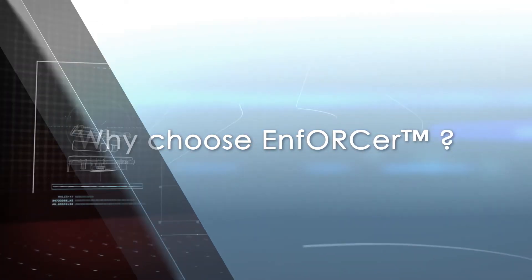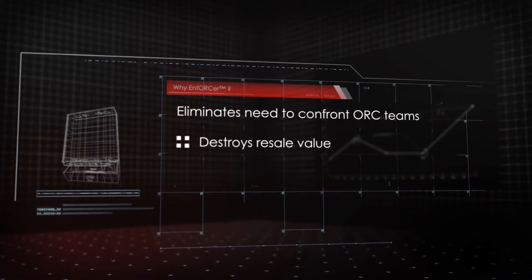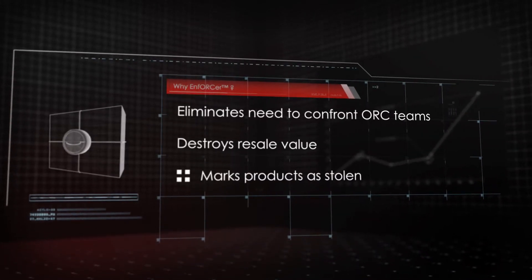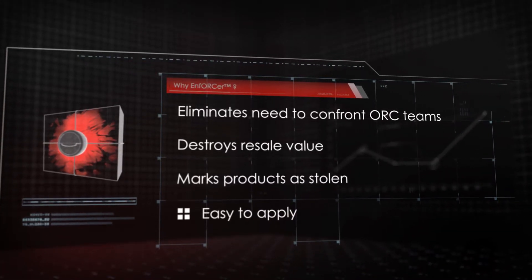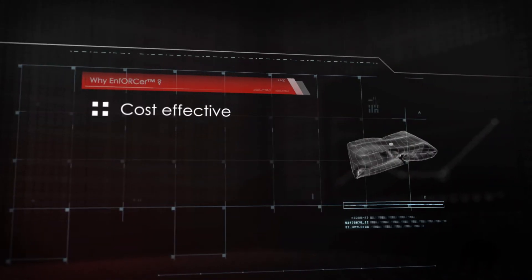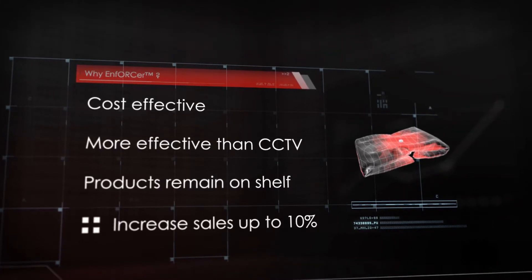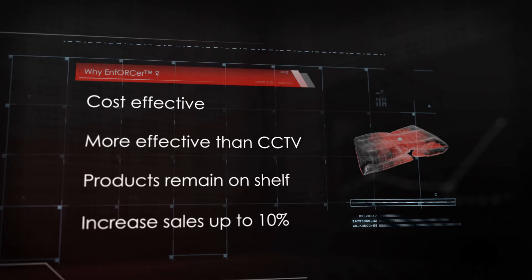So why choose Enforcer? It removes the need to confront organized retail criminals, destroys the resale value, marks products as stolen, and is simple and easy to apply. It is cost-effective when used in high-risk level stores when no other deterrence or prevention methods are working — more cost-effective than CCTV — resulting in more products on the shelves and up to 10% increased sales.